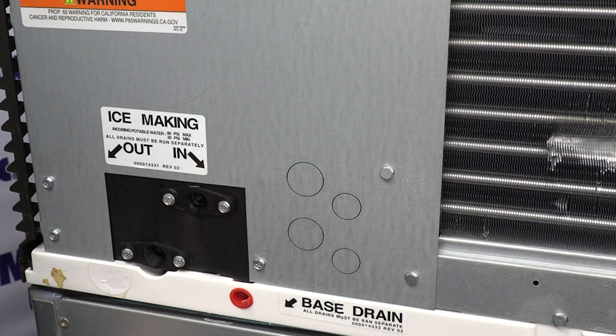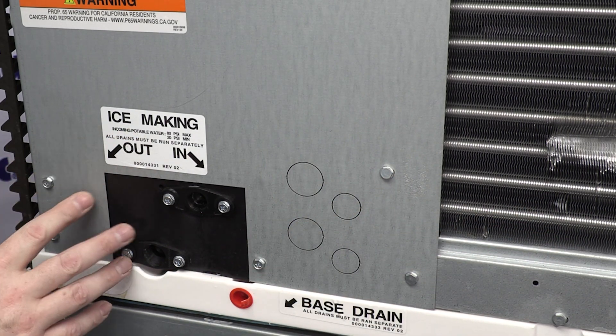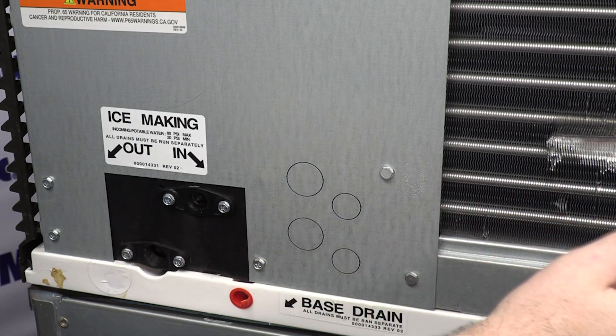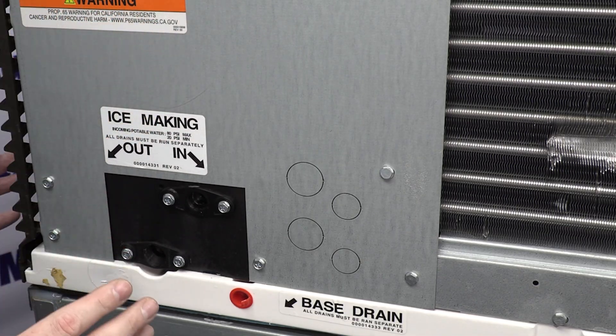For this first example today, we're going to be using a self-contained air-cooled machine. We're going to first talk about the ice-making water on this machine, then we're going to go out to the lab and take a look at a water-cooled machine so we can see the other water connections that you might have. This is the most common machine that is sold, so that's why we're starting with this.